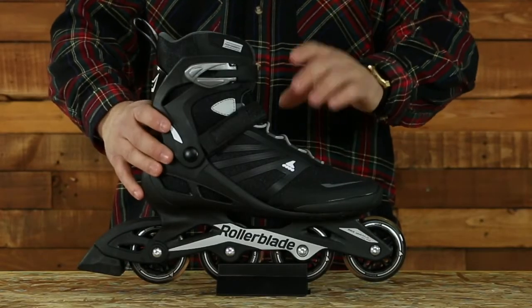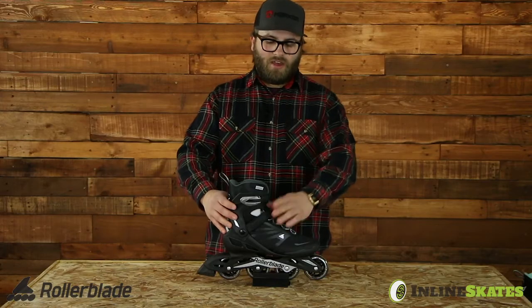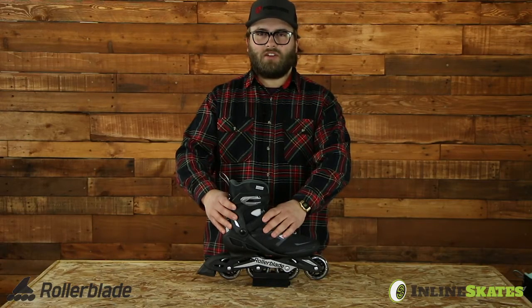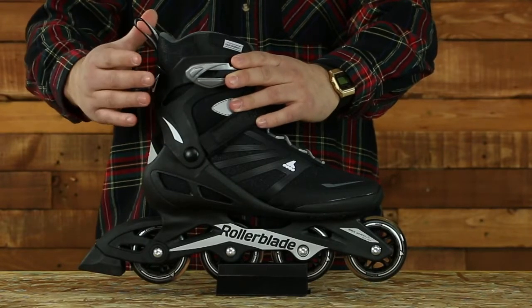Men's and women's are both going to have the traditional lacing system so you can get that nice perfect fit. You have a velcro ankle strap to secure your heel hold, and then you have a nice ratcheting buckle up on the cuff for good support.